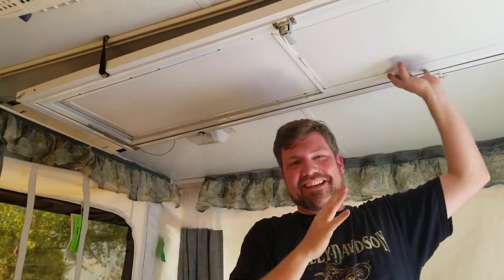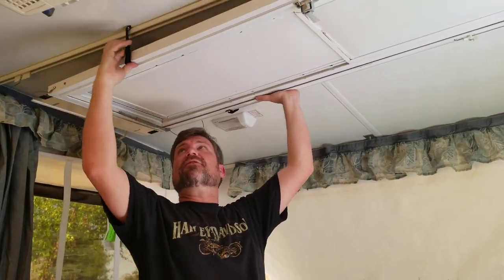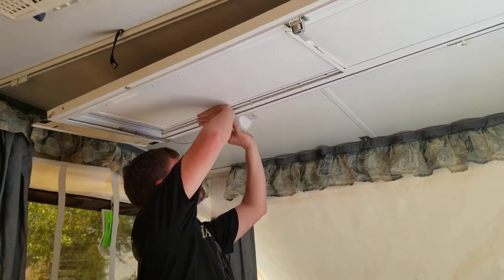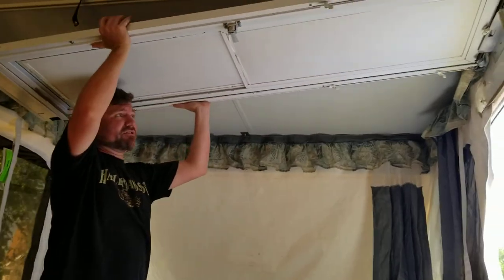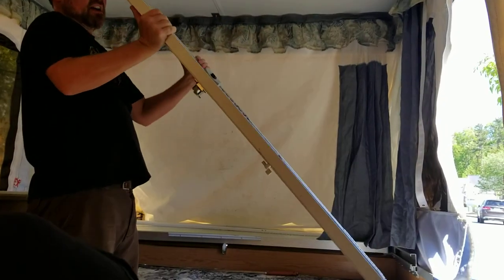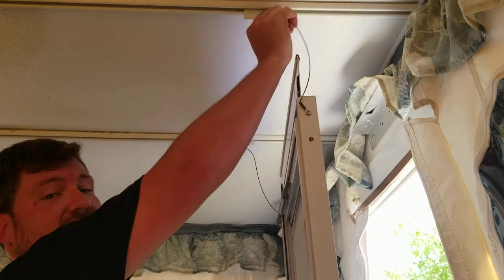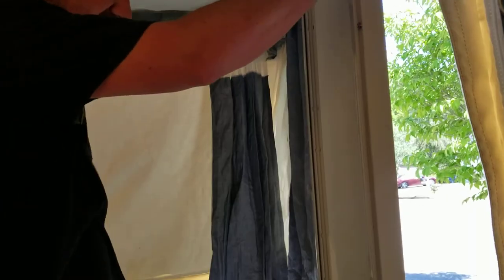Once we've undone the clasp, hold each side kind of in the middle, lift up, and undo these buttons. At this point the door is free. Lift up on the door and it's going to slide right down those tracks. The little straps are free-standing — that'll keep it from crashing down.